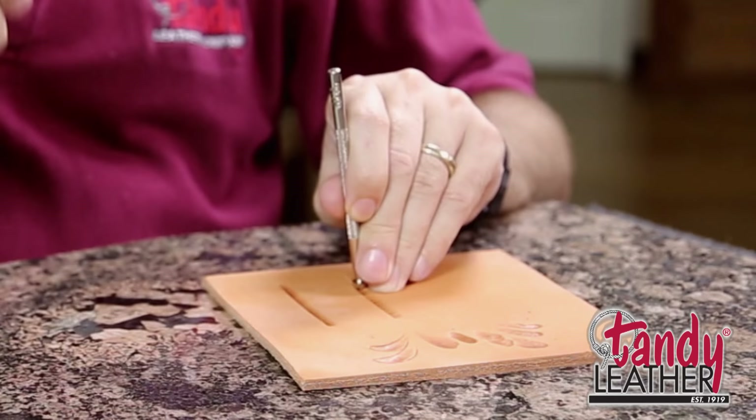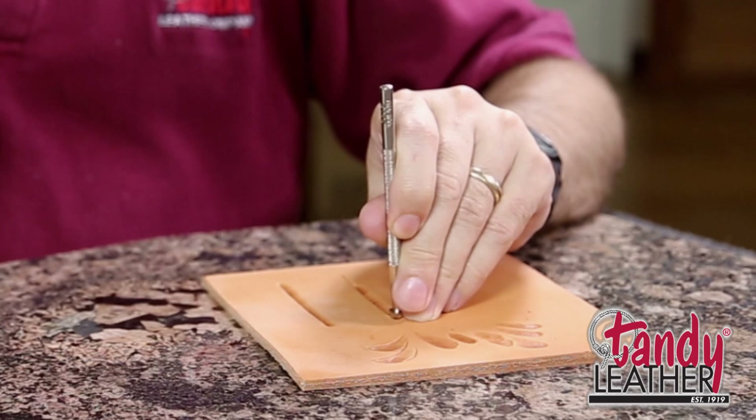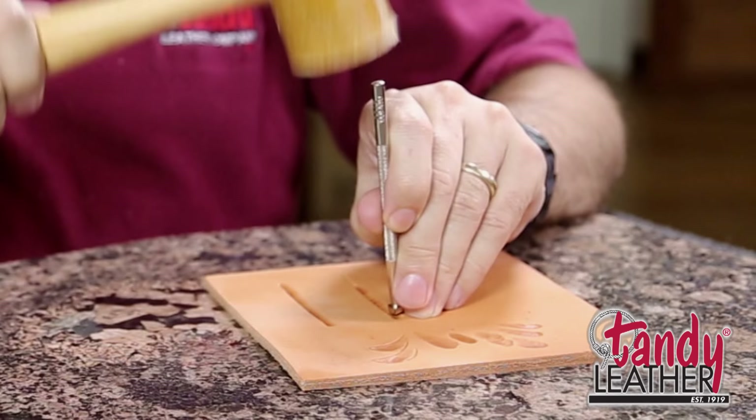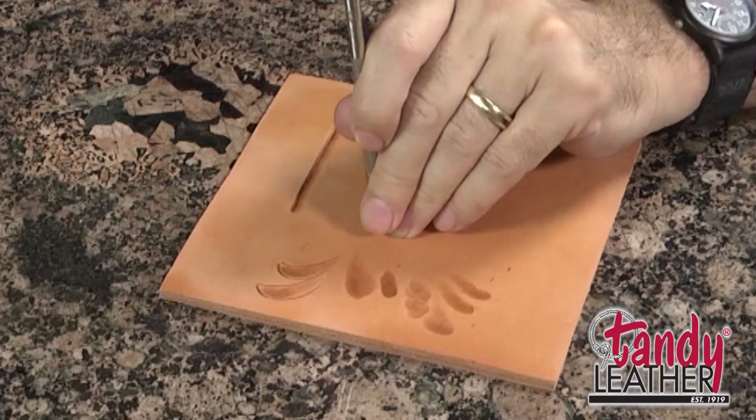Sometimes people will hold this tool with a death grip, afraid it's going to get away from them. So when they hit it, they're pushing down, and the tool is now sitting in a hole in the leather, so it doesn't want to slide. The grip and having it just lightly touching the leather allows it to bounce along. And look at that — you actually can go back and clean this up. If you make a miss the first time over it, you can go back over it and smooth it up.